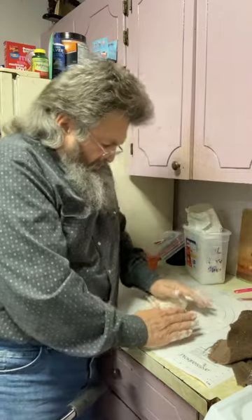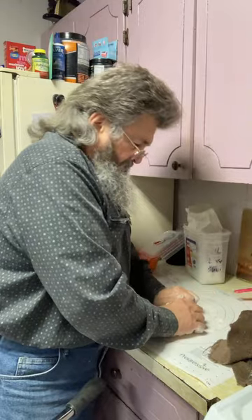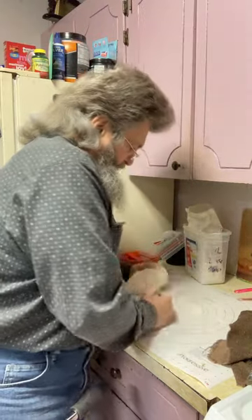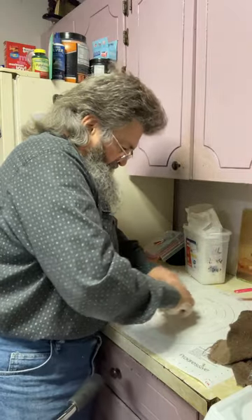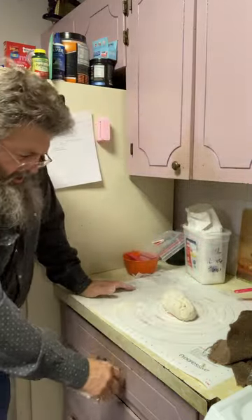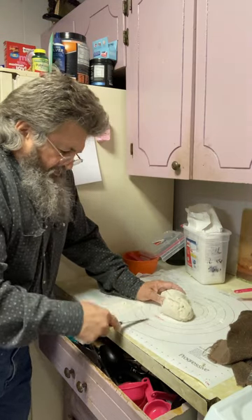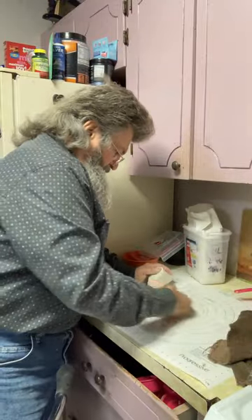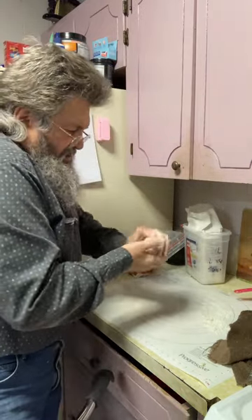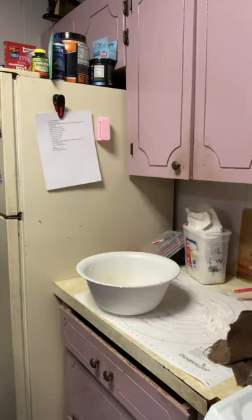I'm going to knead it over. I want to make sure when I squeeze it I don't get any soft spots. That's about where I want it. I'm going to cut the dough in half — right about there. Then I'm going to spread some more flour, make sure both pieces are well rounded, and stick them back in the refrigerator to get cold again.